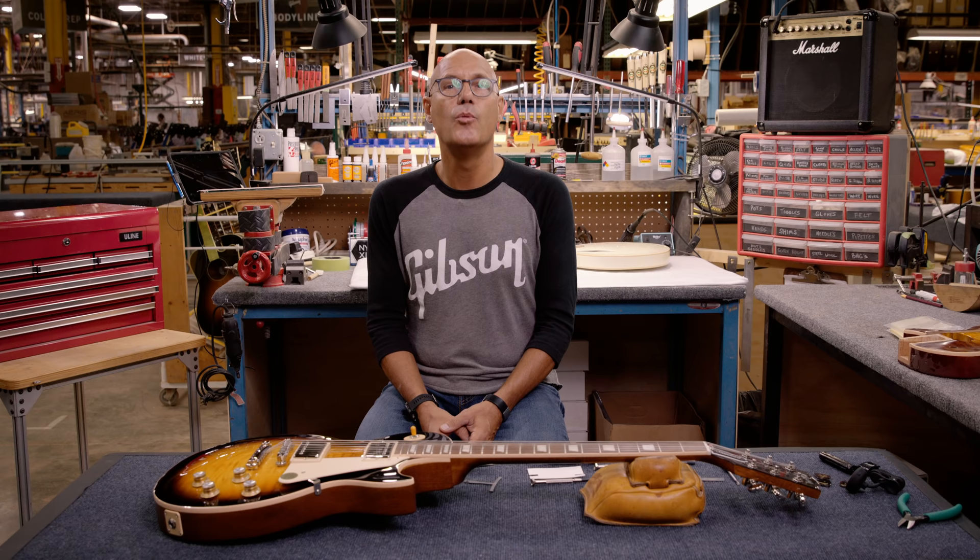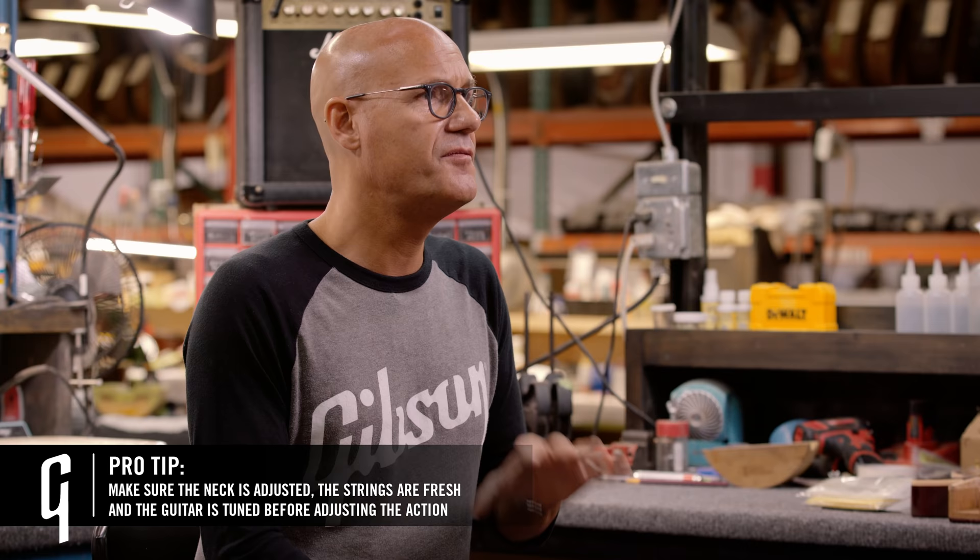And when rock players do play clean, they play with a lighter touch and it's more dynamic, so they'll kind of lighten up, and that generally works for that style of music. When adjusting the action, we want to make sure the neck is adjusted properly, you have fresh strings, and the guitar is tuned to pitch.